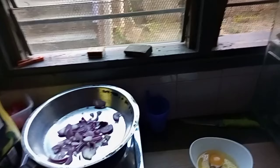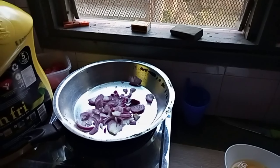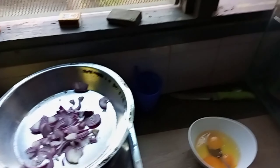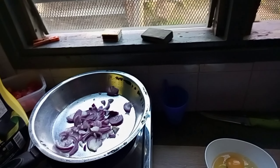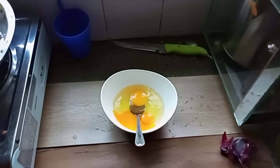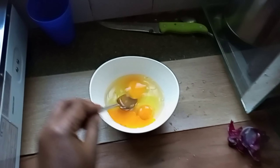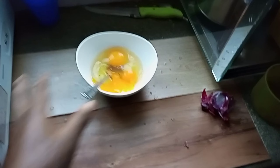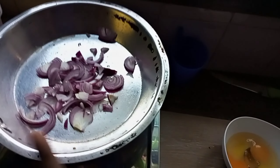After preparing everything, I'm going to cook ugali mayai plus mchicha — just a simple dinner. Here are my three kienyeji eggs. I've already removed the shells. I really love kienyeji eggs a lot.